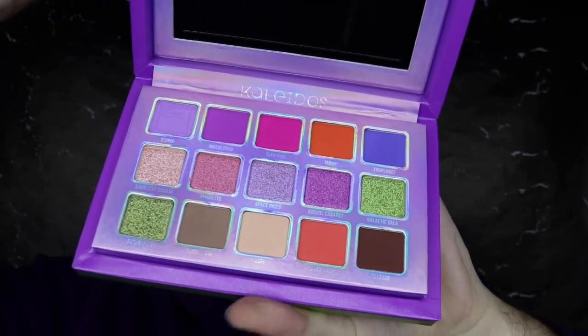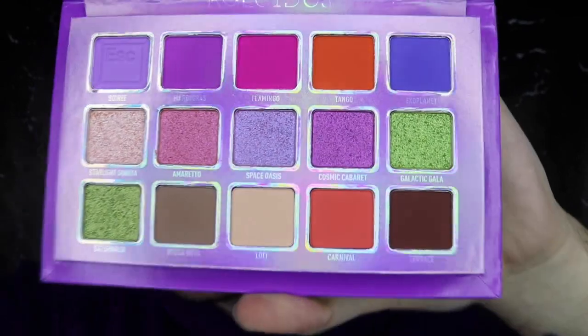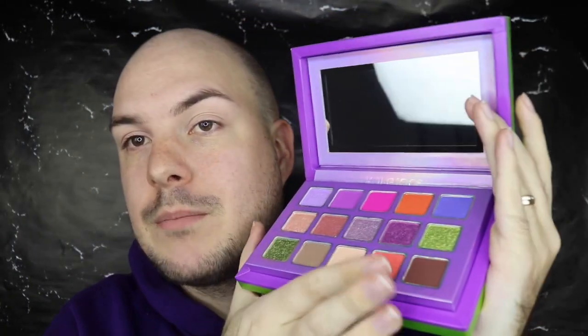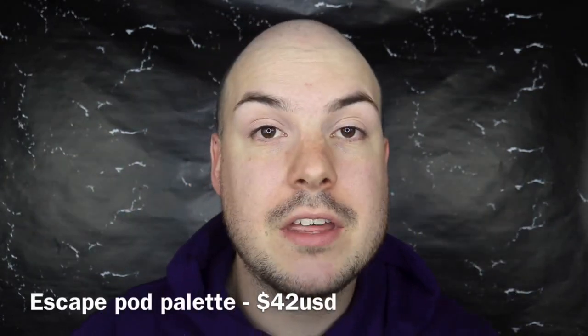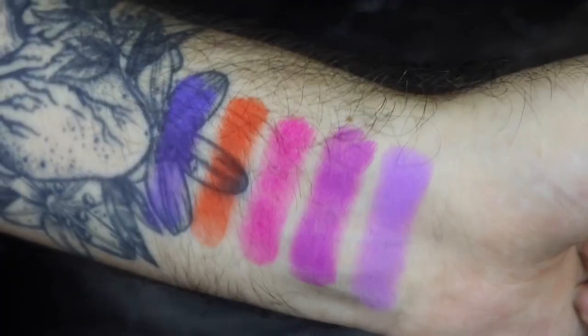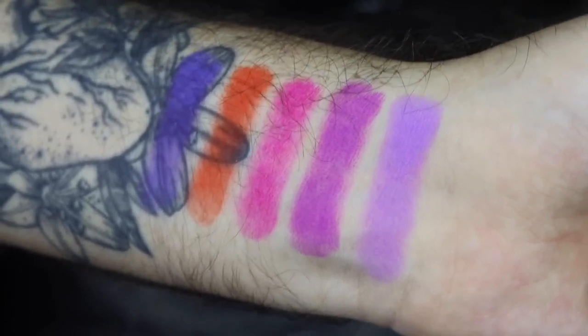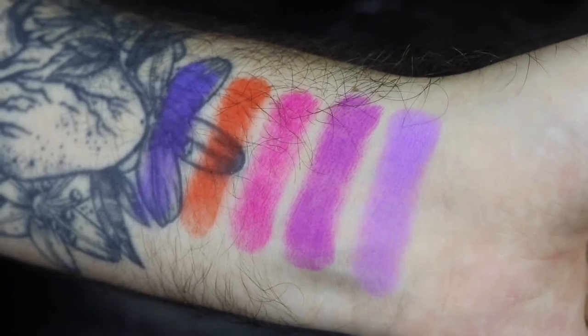Let's open her up - oh my god, look at all these colors! I'll give you a little close-up. They are all jumbled up but I actually don't mind it, it's quite nice. I love that there's a shimmer row in the middle. Let's swatch these and see what they look like. The palette retails for $42 - I'll leave the prices and the website down below so you can go straight to it. Okay so this is the first row swatched: we have Sorry, then Mighty Grass, then Flamingo, then Tango, then Exoplanet.